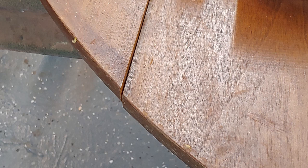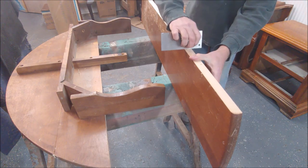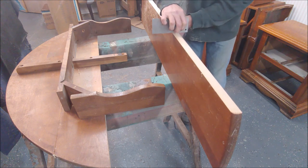In this video, I'm going to be re-gluing a round table that had failed glue joints — a lot of the seams and glue joints had come apart. We're going to re-glue this table before refinishing it.